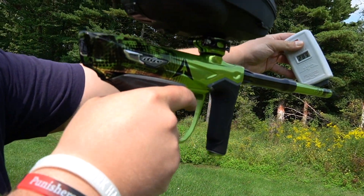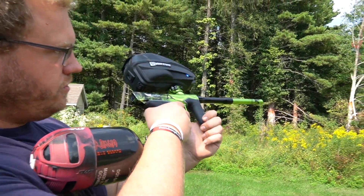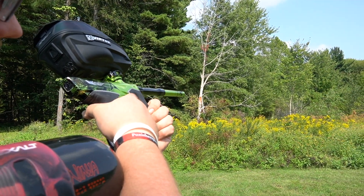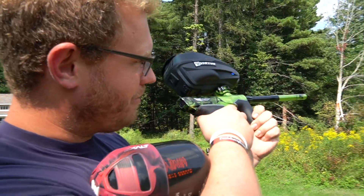First shot: 289, 294 — so right where we want to be. I'm going to shoot downrange so you guys can see the flight. Oh, I forgot to tell you guys — I put on a cap ramp. Here we go.